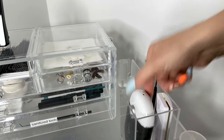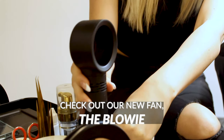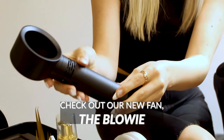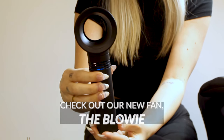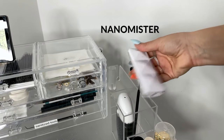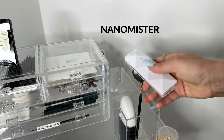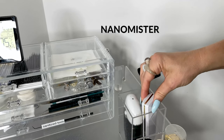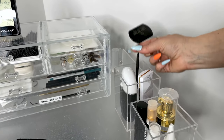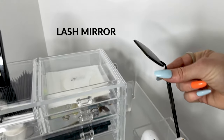Some additional items you'll need on hand: a fan, which is great to dry the lashes after the cleansing process and sometimes used at the end of the service before nano misting. Here's our nano mister — you always want to keep it charged, ready to go, and full with water. At the end of the day, empty the tank and don't leave water sitting overnight.